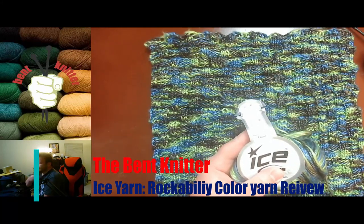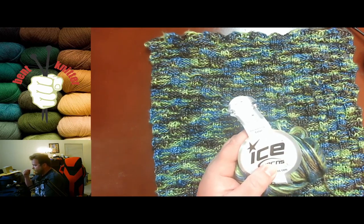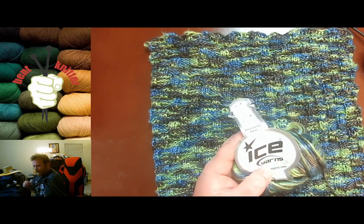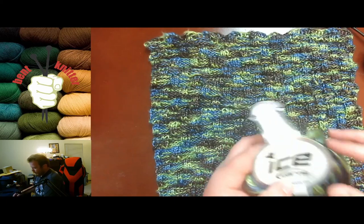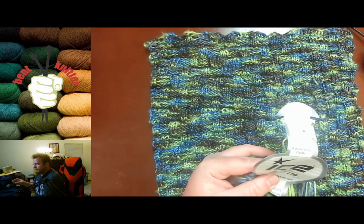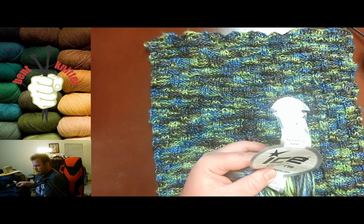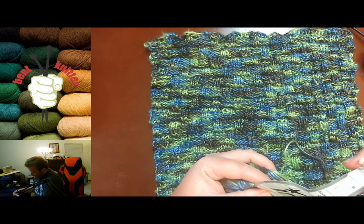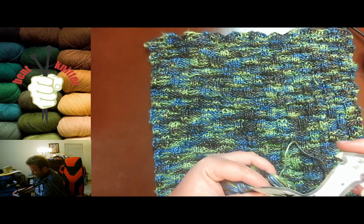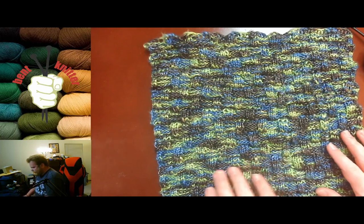Hi everyone, welcome back — this is the Bent Knitter. This week we're going into another yarn review, one of the yarns I got from Ice Yarns that I unboxed a little while ago. This is the Rockabilly colorway. I'll put all the yarn information in the description below. It has 125 meters per skein and is 33% pomade and 67% tensile.